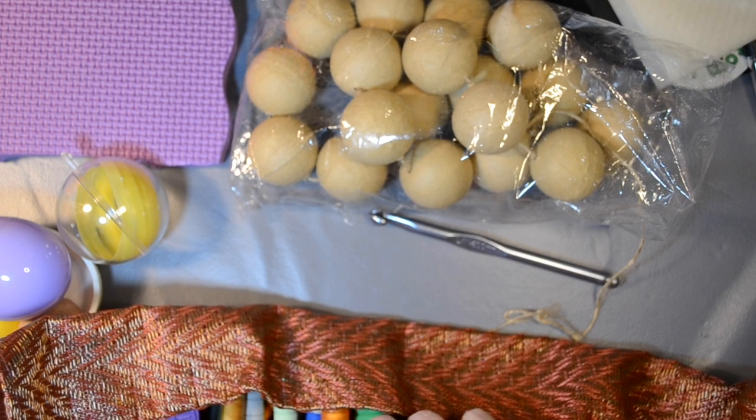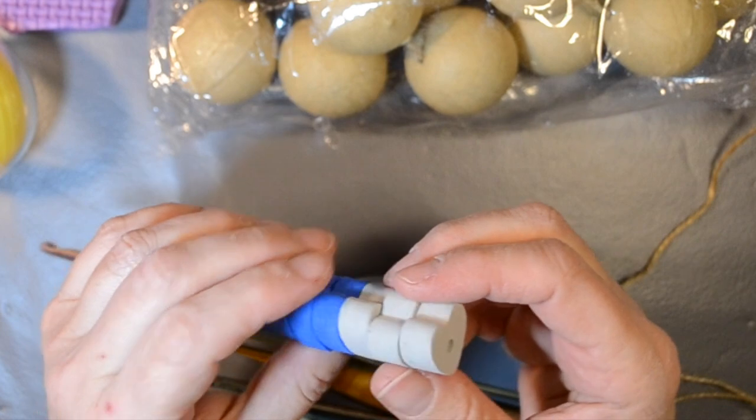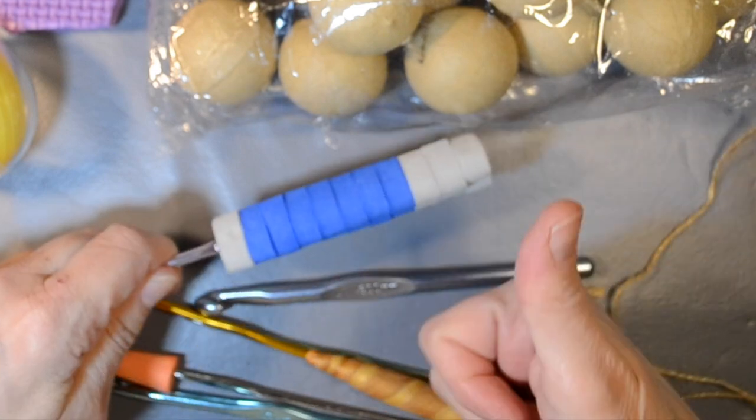I've made handles out of craft foam pieces. They have holes in the middle already, but these tend to twist on the hooks unless the hooks are exactly the right size. Other than that, they feel pretty good, and maybe someday I'll glue them down.